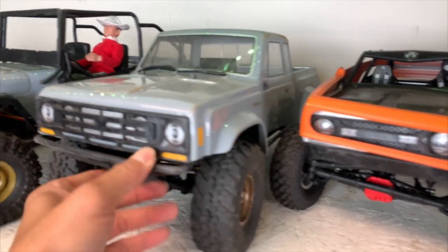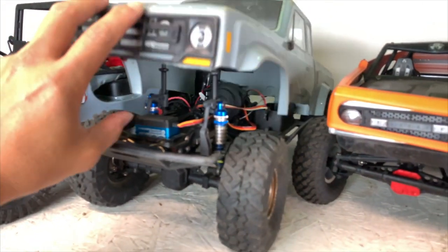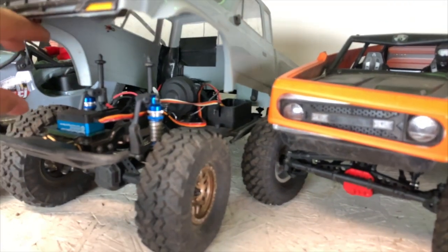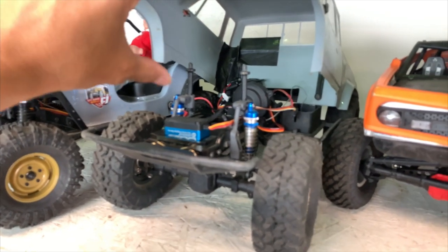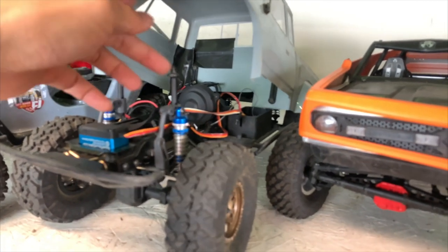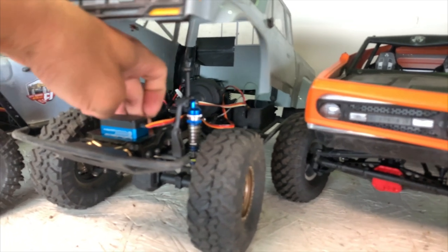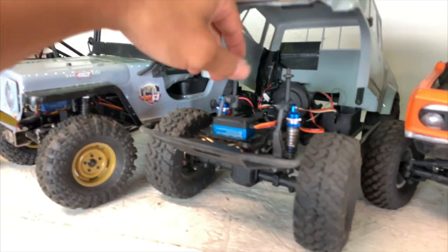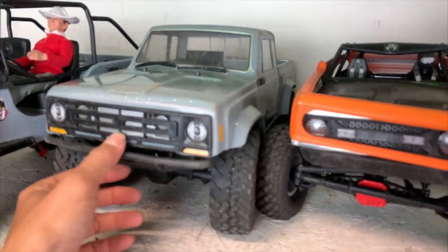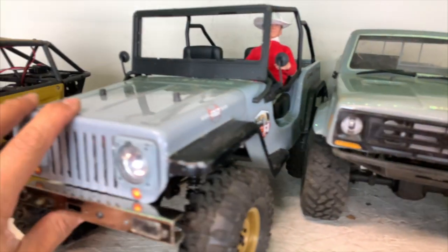Next is the Element RC Enduro Sendero — a vehicle quite beloved to us because it kind of shook up the game for crawlers. New company Team Associated got involved with crawlers and put up a new brand called Element RC. It performs quite well, but it's not without flaws. You need to stiffen the body with stiffer plastic. We tried lowering the battery with a different tray — it's a great project car. The body is super thin so it's better off with another body. The stock bumpers were awful, so we put on a Vanquish bumper and now it's in a pretty good state.